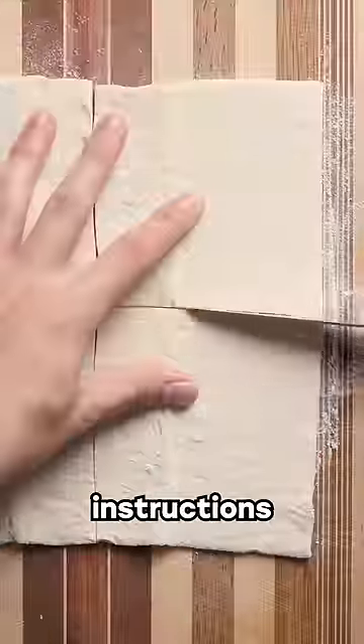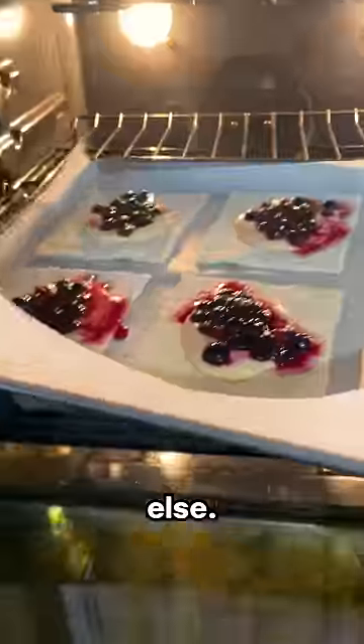Frozen puff pastry is god-sent and saves time, which you can then use to doom scroll. Instructions are in the box, so I'm not going to explain anything else.